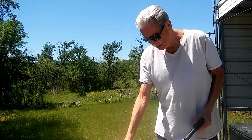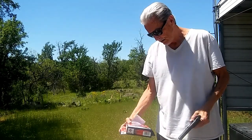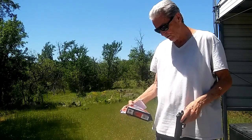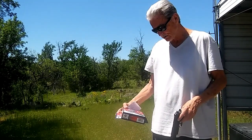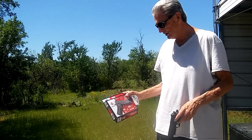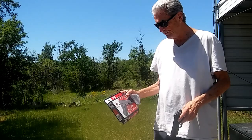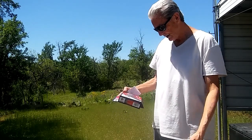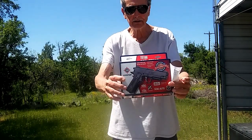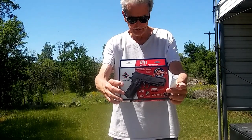This one is a Crosman — C-R-O-S-M-A-N — Crosman semi-automatic, 480 feet per second. And it's called the 1911 BB. The box it comes in is easy to open.